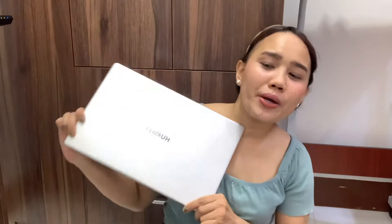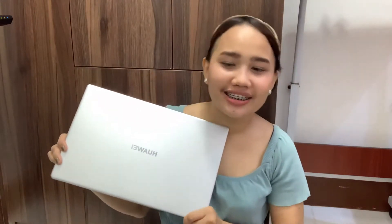Hi guys, welcome to my channel! For today's video, I'm featuring the Huawei MateBook D15 i3 2021. Let me first show you the box of this Huawei MateBook D15 i3 2021.